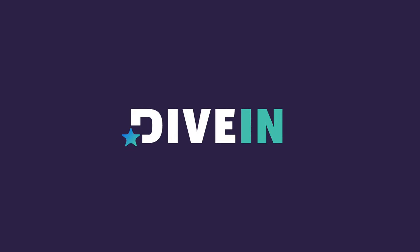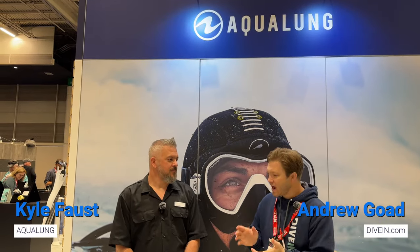Hey there, Andy from Diving.com here. We are at the Aqualung booth with Kyle, who is going to show us some new stuff today. Last year we tested the Legend Elite — I loved it, it was a top-tier regulator — but I heard there's been some improvements. Can we talk about that? Absolutely.